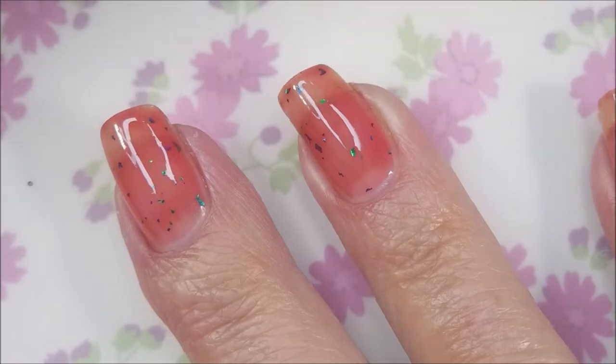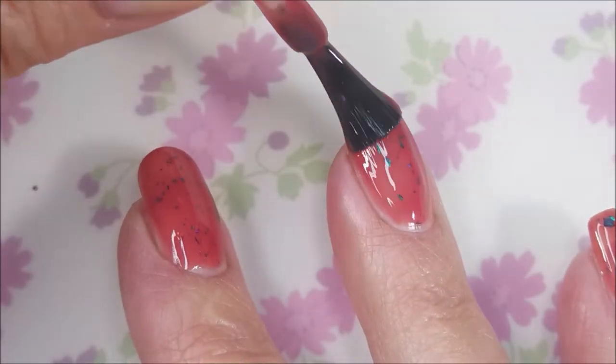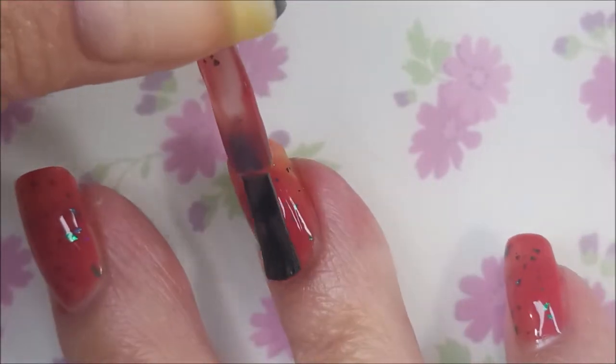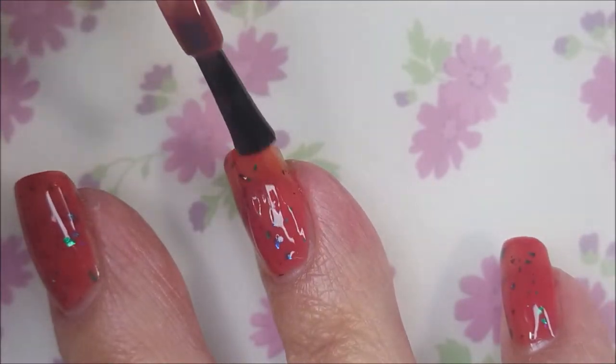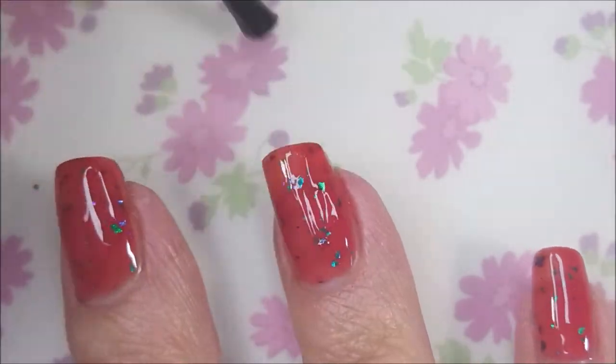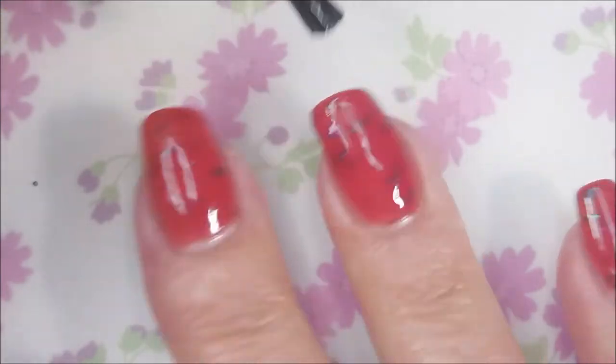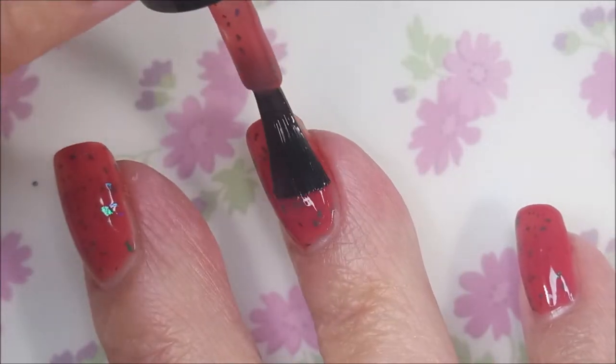So hi Woody, how you doing? So I'm going to go in with the second coat. You know, sometimes thermals trick me. When I go to put them on, they change color as I'm doing it and they confuse me. So I don't know if it's still too sheer or not. So I'm going to be safe and go ahead and do a third coat.